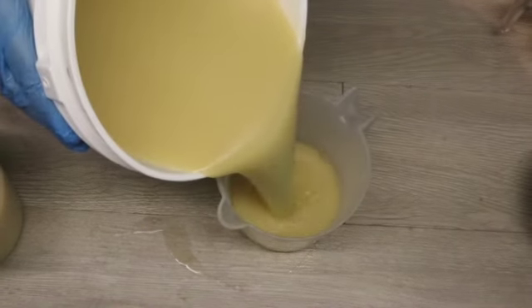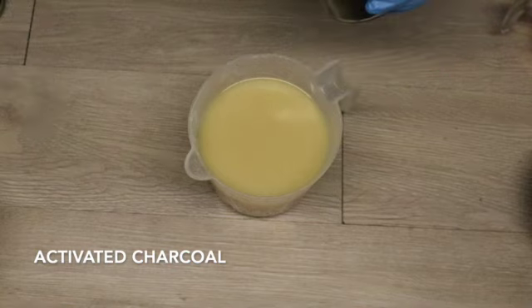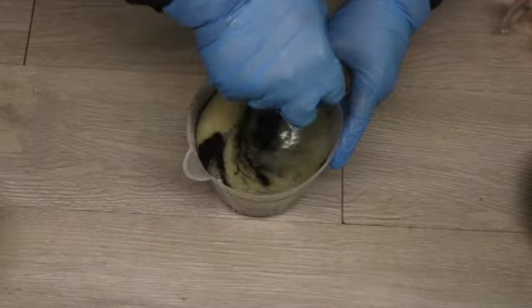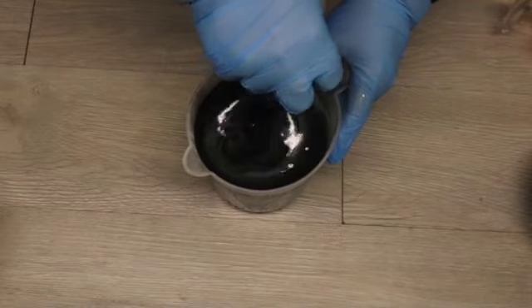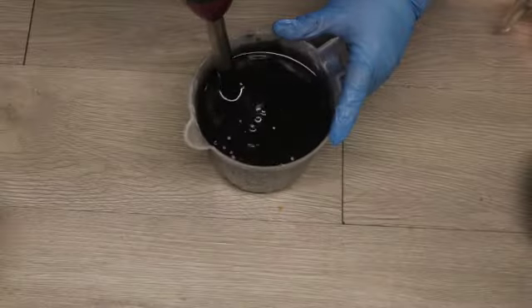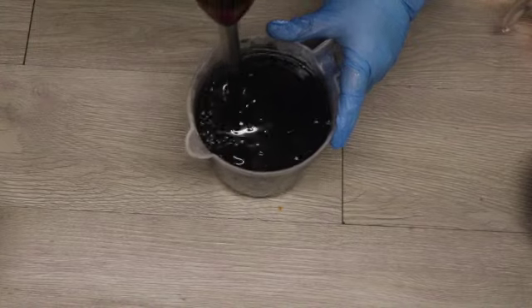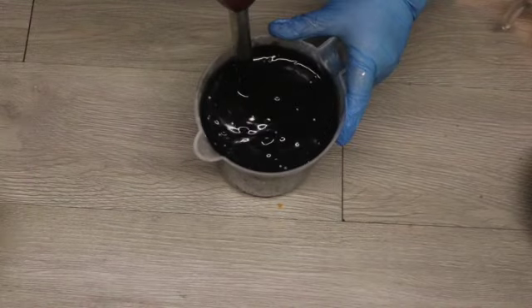I have added my lye water solution to my oils and brought them to a thin trace. I am splitting off just a couple of containers of soap and I'm going to color the first with activated charcoal. I'm putting about two or two and a half teaspoons of activated charcoal in to get a really nice deep dark black color, mixing that by hand with my stick blender to make sure I have the depth of color I'm looking for, then using my stick blender to bring that to a nice thick trace.